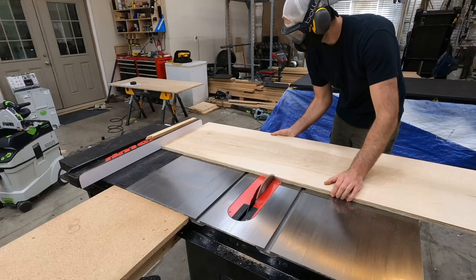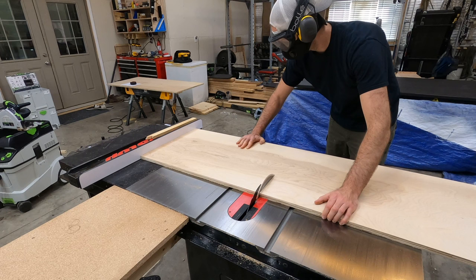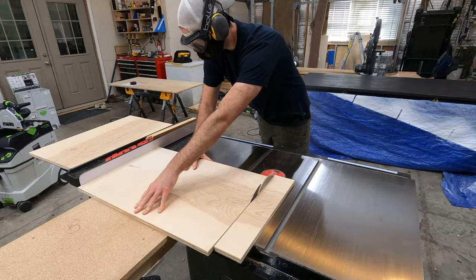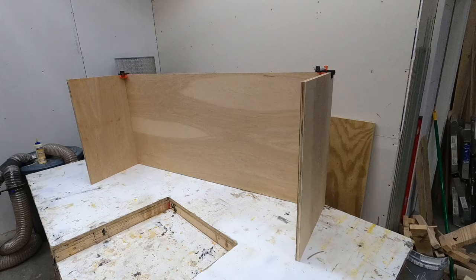The first sheet of plywood is cross cut at 62 inches, and then that bigger piece is ripped to around 29 inches, which will give us the back and one side piece. I'm cross cutting here, which will become the sides of the main frame of the cabinet. Here is the back and the sides, which were cut from the first piece of plywood.